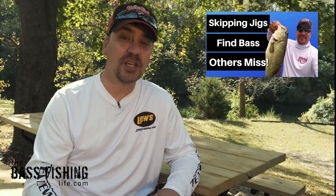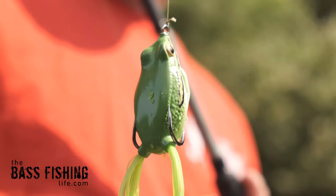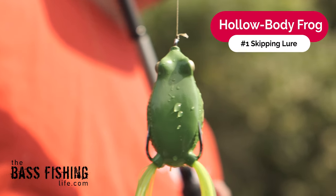I do have a video that goes into great depth about skipping jigs. I'll link it at the end of this one and also down in the description below so you can check that one out. My number one lure for learning how to skip and gaining confidence has got to be a hollow-bodied frog.